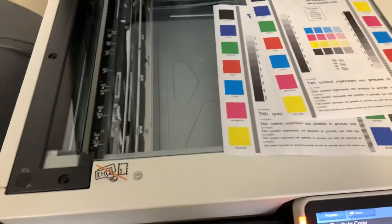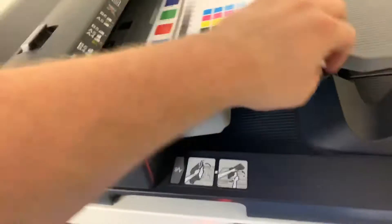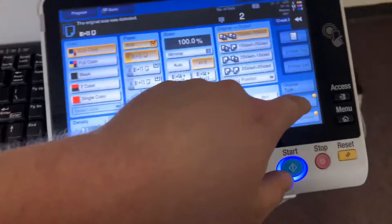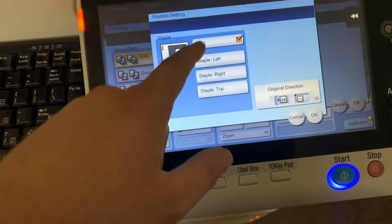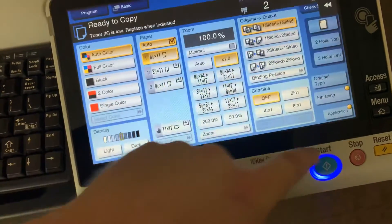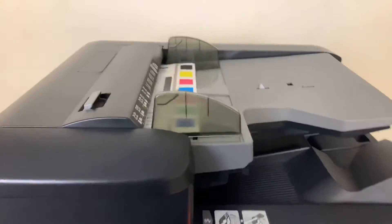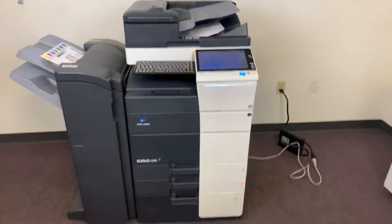Now we'll go ahead and take our test copies and test out the document feeder on this machine, as well as the stapling feature on our finisher. We'll place our test copies in the feeder face up, go to the finishing tab, and do a double staple — it lets you select what side you want to staple. This machine also has the duplexing feature, which allows it to do double-sided copies and prints.